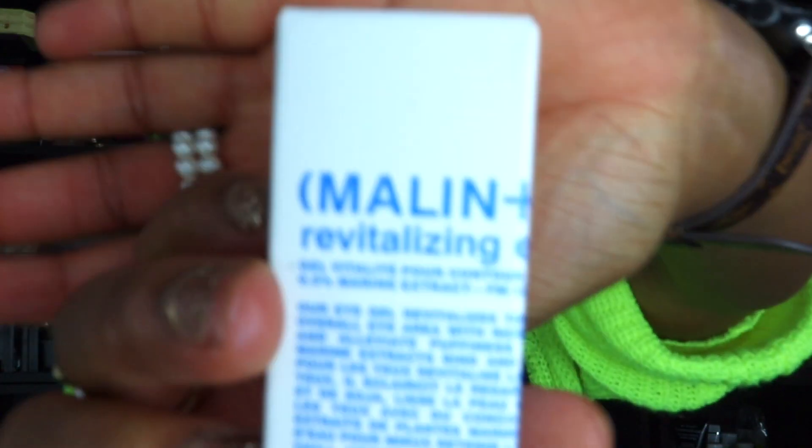The next thing is an eye gel — I say gel specifically because creams are richer and gels are more lightweight. This is an indie brand I've never heard of before. I'm going to try to say this right: Malin+Goetz. It's a pump formula. I did try this already — it's very lightweight, you just do a little pump on the back of your palm and then blend it in. It blends right into the skin without leaving a heavy or thick feel. I like this.